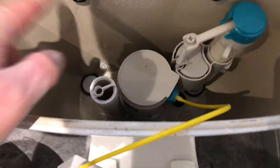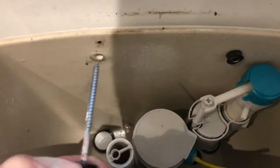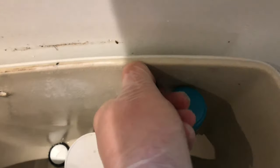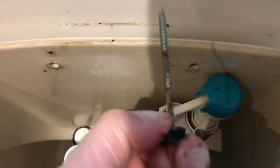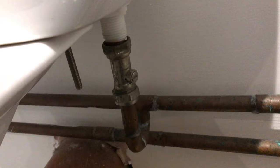Once it's all drained, unscrew the securing nuts at the back - those have just pulled out, they weren't very secure. Then get a pair of grips on the inlet valve and a spanner on the nut, and undo it gently, making sure you don't pull it off the cold mains. Once you've undone it you may get one or two drips, but that's normal.